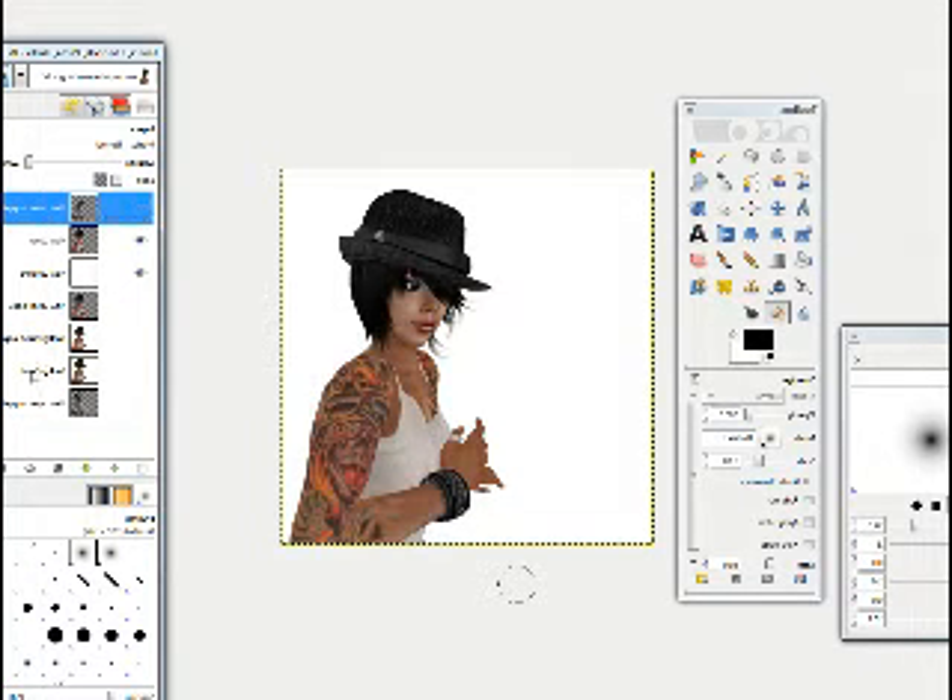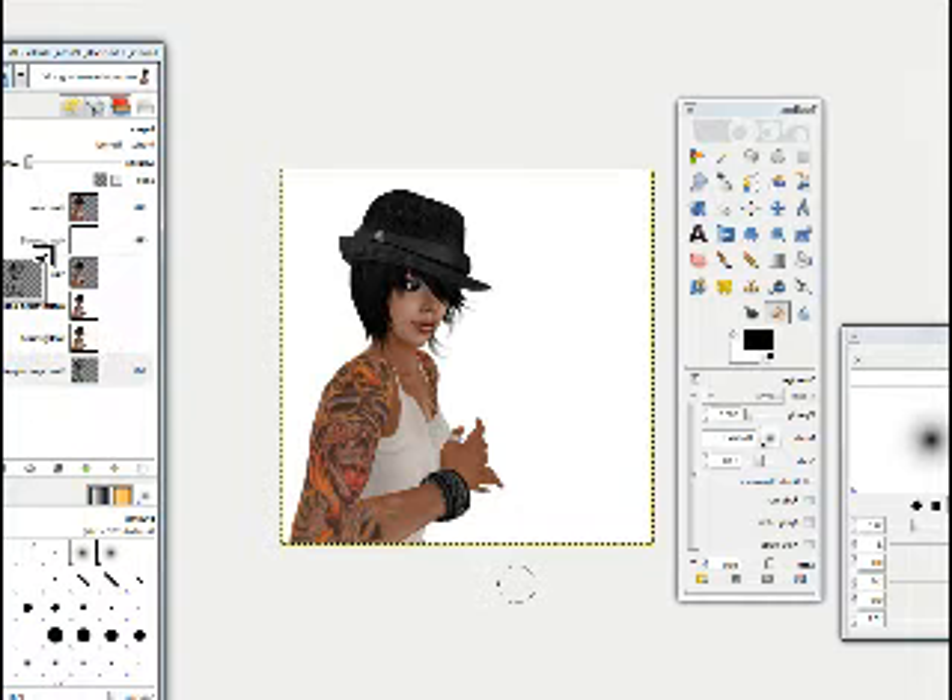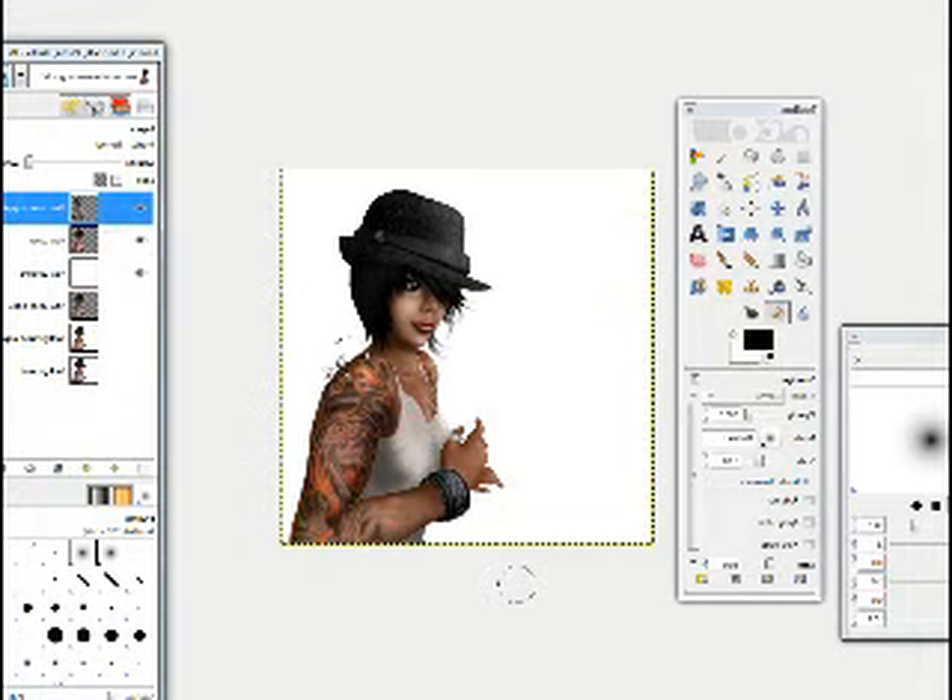Voila. But that one sucks, so we're not using that one — I'm going to delete that one. It's a good thing I saved a working copy, because I do have my original one here, and as you can see, it's much better and more artistic.